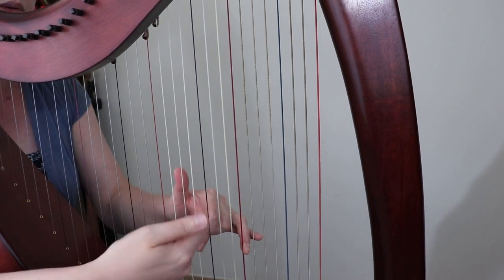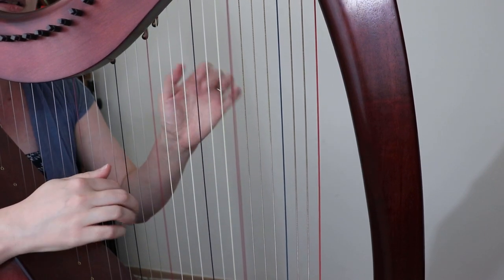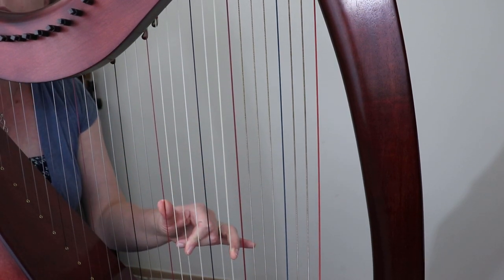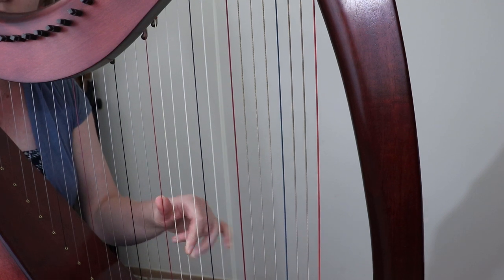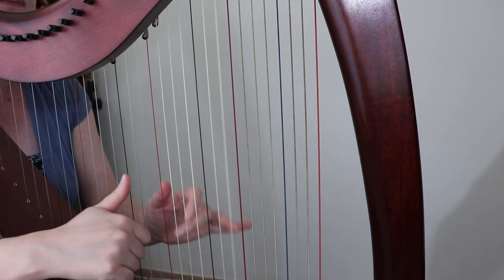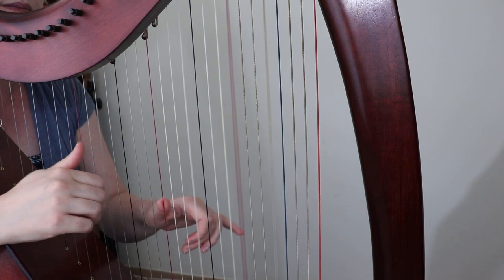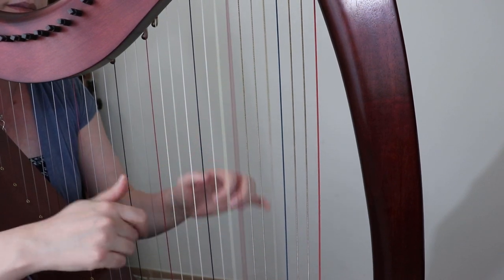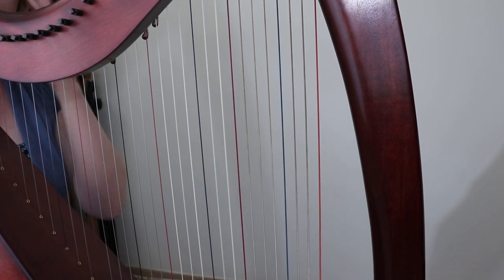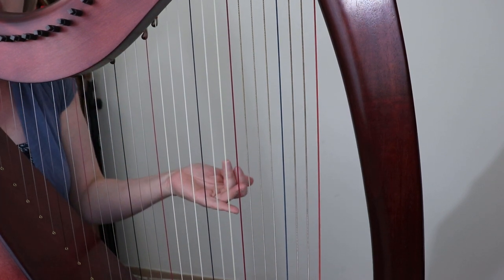I'll play one more — Fanny Power, the Carolan tune. You'll see that my default is that one-five-eight shape, and I do the other variations around it. Some one-five-eight-nine-tens, and if you do a one-five-ten-nine-eight that harmonizes nicely with the melody. That would be a one-five-seven right there. Getting used to that shape and its variations makes it easy to improvise and really elevates how your arrangements sound.